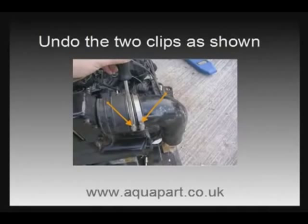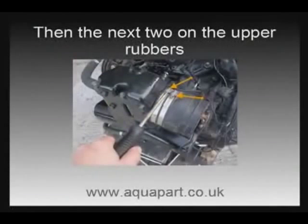First job is to undo the two hose clips on the upper rubber — these are next to the cast aluminium exhaust elbow. Then we need to undo the two clips on the riser end. This should release the rubber connector from the unit completely.